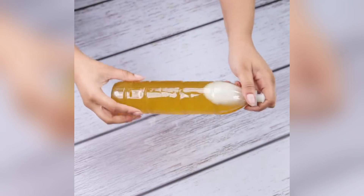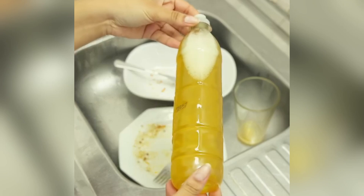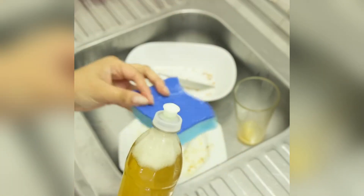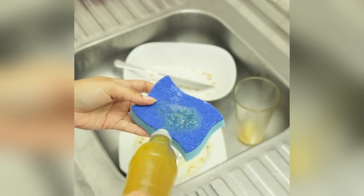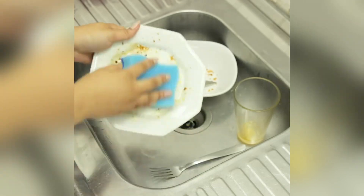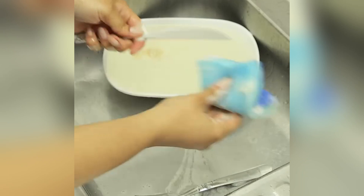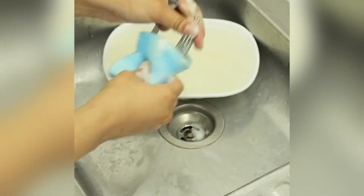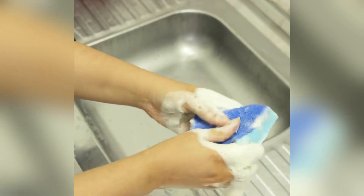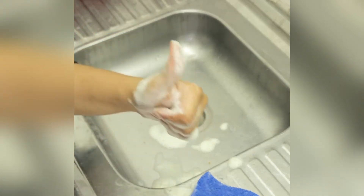Instead of using a soap to wash my dishes, I now have a much more effective mixture. For use, simply apply the product directly to the dishes that are dirty or even stained. With just a sponge, you can easily remove all the dirt. You will already notice the different consistency compared to all the products you have used to date. Then just rinse with water and it's ready. I appreciate you watching this video — see you in the next one. Bye.